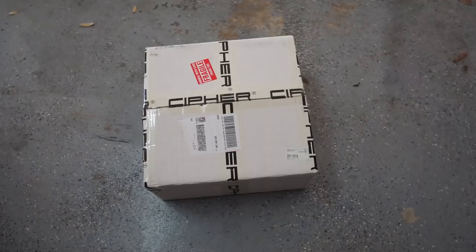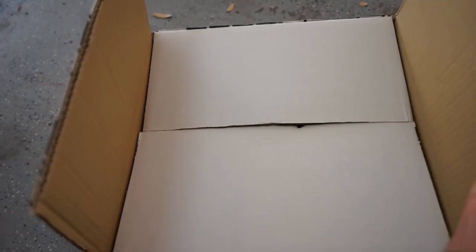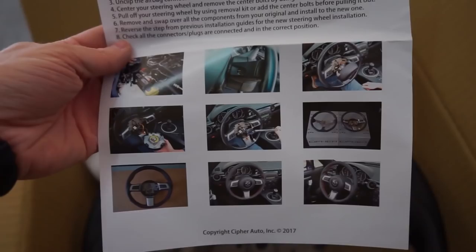I got a Cypher Auto steering wheel. I've already opened this box but I just want to make sure that it was what it was supposed to be as far as my trim goes. In your Cypher Auto box it'll come with a set of instructions that are pretty detailed, so this isn't really going to be an instructional video. Cypher has a video online on how to do it, so this is just more of an install video for me. Here's the steering wheel right here.